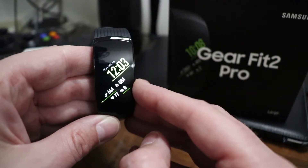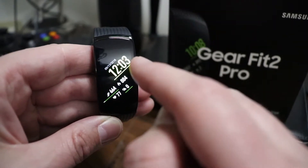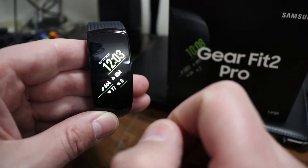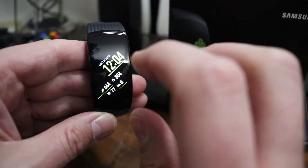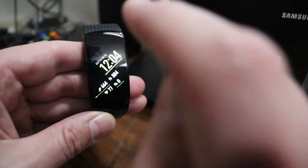So what is going on everybody? Got another video here to share with all of you on how to factory reset the Samsung Gear Fit 2 Pro back to factory default settings. This works well if you're going to sell this device, or maybe you're just experiencing issues with it freezing up or locking up, or you want to wipe out all of your data and just go back to when you got it out of the box.